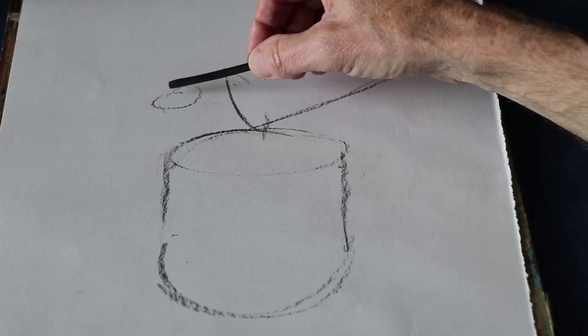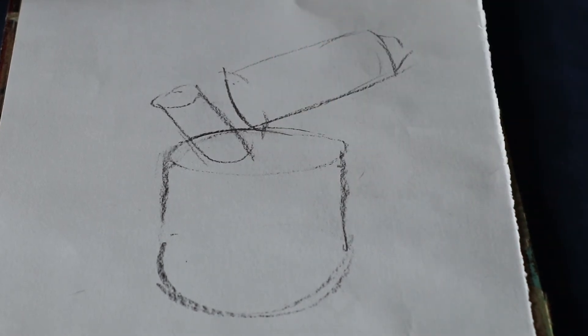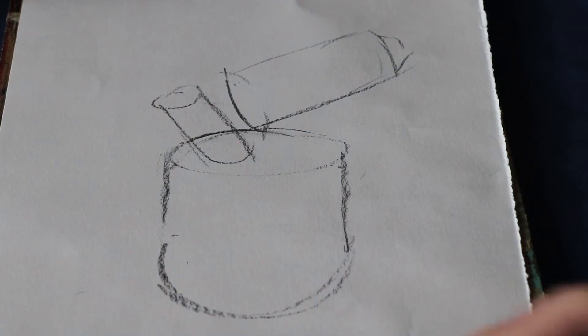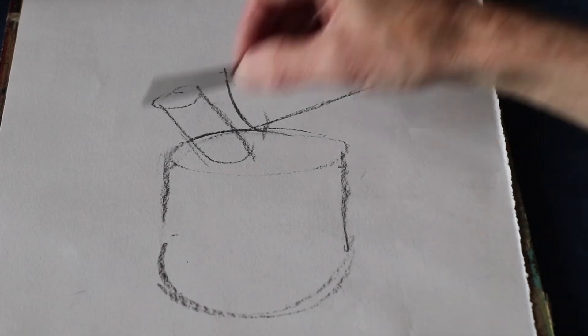If you go in very early with some very heavy, very dark marks and you decide afterwards that you need to change them, it can be difficult to do. But if you keep a light touch you should be fine. I'm just going to pause the drawing there for a minute and just take a look at what I've done up to now.